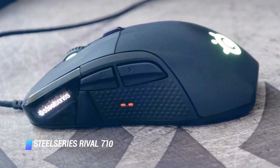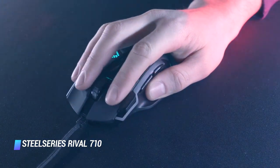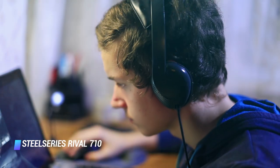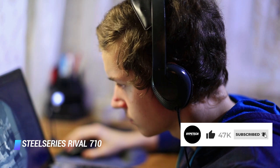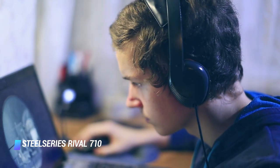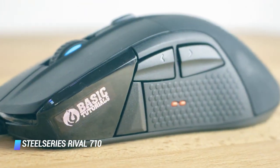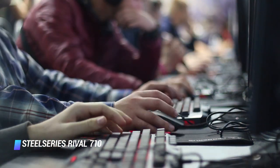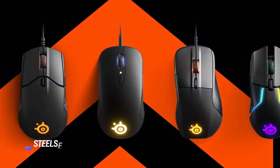Coming in at number 5, the SteelSeries Rival 710. The Rival 710 was one of the first modular gaming mice on the market. Its sensor, cable, and back cover can all be exchanged with other parts to tailor the mouse to your needs and playing style. Besides customizing the exterior, the mouse allows gamers to enable tactile alerts to make gaming more immersive. It also has adjustable sensitivity settings, button mappings, and save profiles. Best of all, the SteelSeries Rival 710 has a built-in OLED screen, so you can easily swap these settings on the fly. When the display isn't in use, you can also use it to show off your gamer name, a customized logo, or an animated GIF.